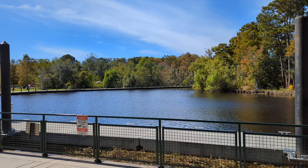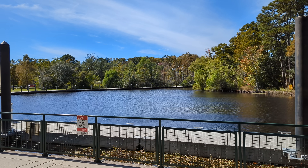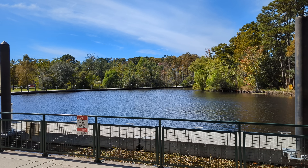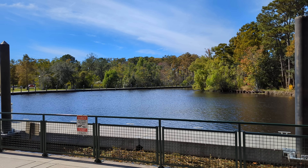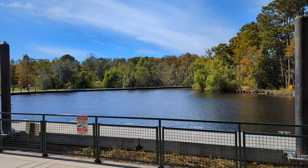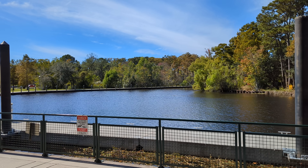All right, I'm out here at the park to show you the difference between 10-bit HDR versus the regular camera. What you're looking at right now is 4K 30 frames per second in the regular camera app, and as you can see, it's beautiful — the image is absolutely gorgeous, the sky is nice and blue, the water is shimmering, everything looks amazing.